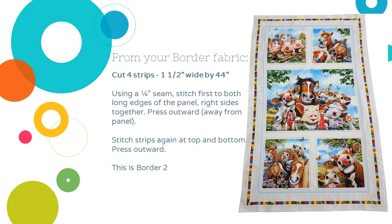Again from your border fabric, I'm going to cut four strips one and a half inches wide by the width. Same method: quarter-inch seam, stitch first to the long outside edges of the panel, and then top and bottom. As your little quilt starts to grow and become bigger in size, you may want to start stitching those strips together to make one long continuous strip to sew around, because you're getting to the point where the 44-inch wide won't be wide enough to continue doing all your fabric.